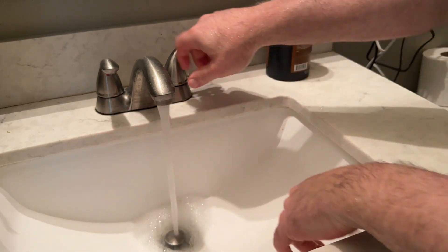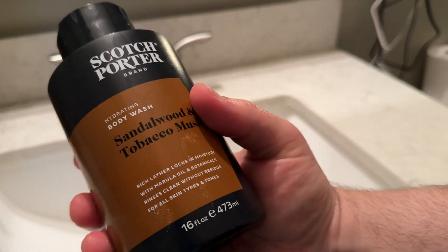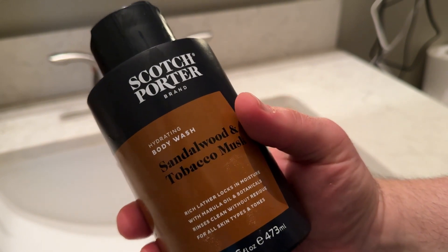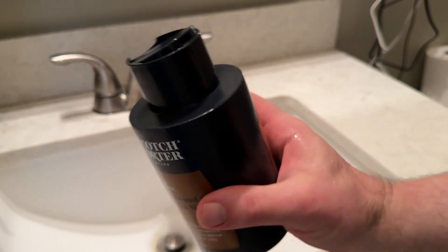It hydrates my skin — I don't seem to have any issues. My skin doesn't feel dry or flaky afterwards, and it lathers well. It does have marula oil in it, and that's probably why it leaves your skin feeling smooth for a long time afterwards without feeling drying. This is definitely one you want to try. I really enjoy using it.